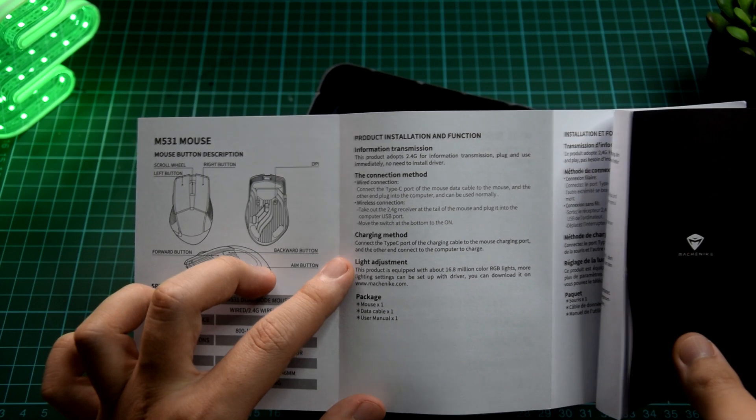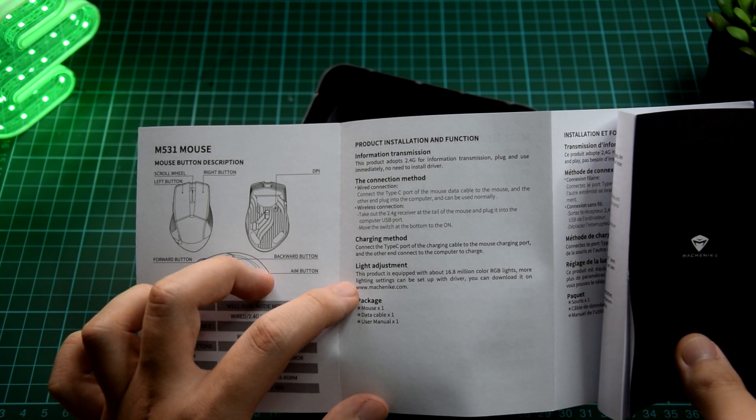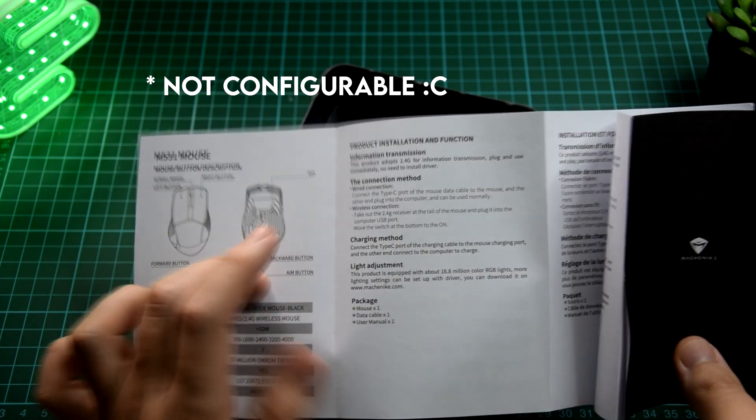You have charging mode through the Type-C port, which is really nice. It has 16.8 million RGB lights that you can configure, and all of this information is available in other languages as well.